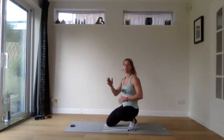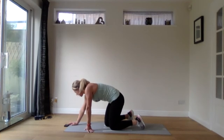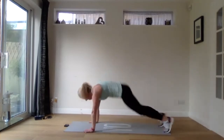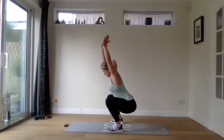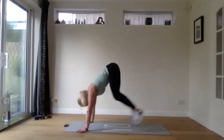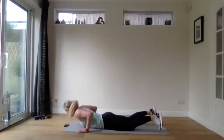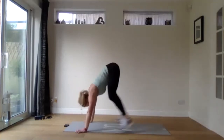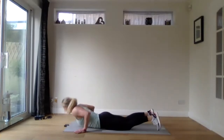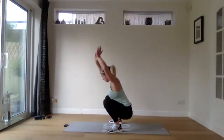We've got those squat thrusters where we're stretching our arms up next — going in three, two, one. Down to the floor, jumping those feet up, keeping low, stretch your arms up. Down to the floor, keep low, stretch your arms up. 20 seconds to go — stay with it, keep working. Couple more reps. Three, two, one.